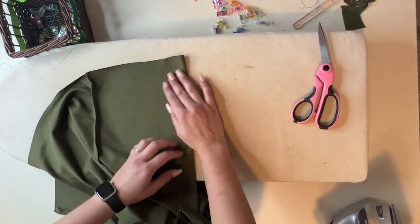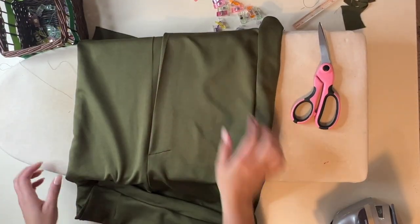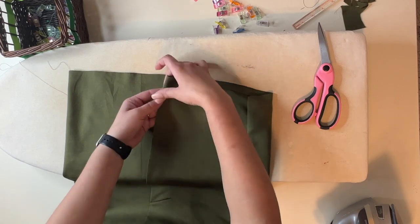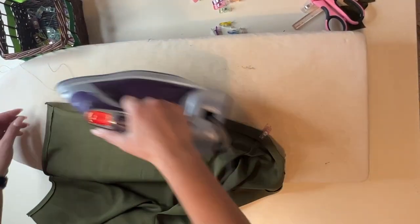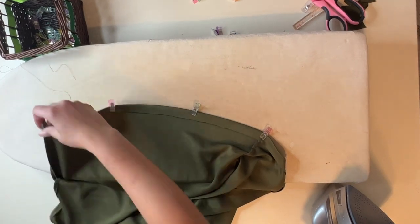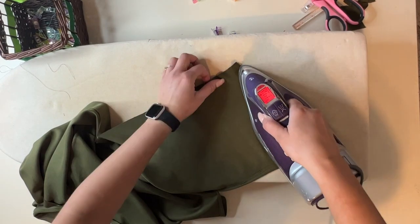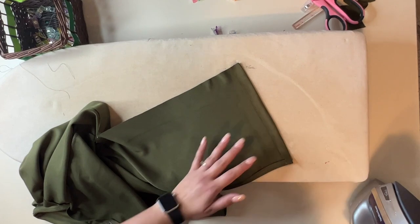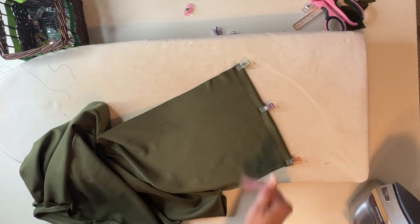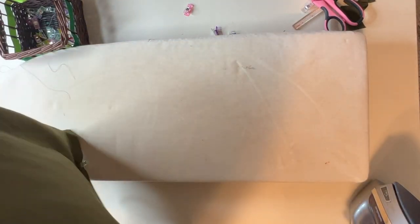Now we're going to go ahead and hem. For the vent, you want to make sure that the vent is closed — see how the vent is closed here — and you're going to fold it, keeping that fold there, and fold it three-quarter inch. We're going to hem three-quarter inch all the way around. For the side slit, we're also folding over and hemming three-quarter inch. I'm just going to do a simple long stitch to hem it because I'm not really sure what I want to do. I'd like you to comment below and let me know — should I trim it to knee length or above the knee? Should I leave it midi and close up the back and add the other slit on the other side? What do you think I should do?